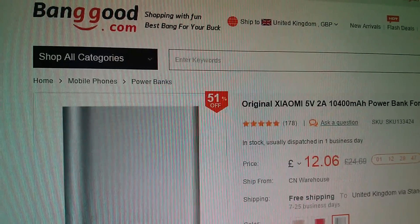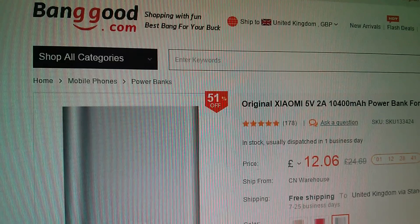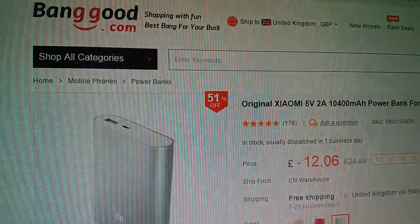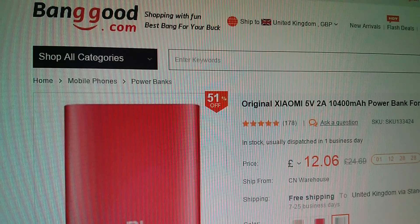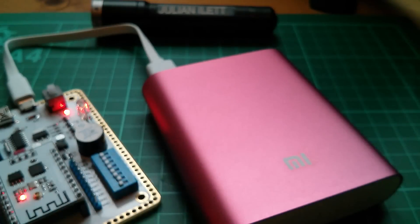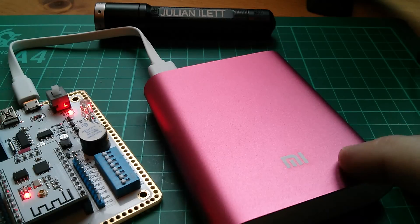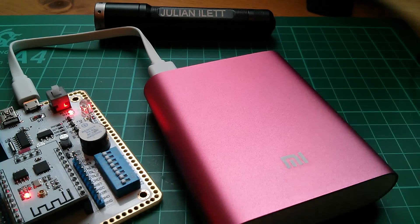Here's this item on Banggood: it's the original Xiaomi 5 volt 2 amp, 10,400 milliamp power bank. It's £12.06, free shipping, and you've got different colours available. There's a little paper manual, but it's all in Chinese. If this thing does contain 10,400mAh, that would be 4 times 2600mAh 18650 cells for just over £12, putting them at £3 each. That seems like a very economic way to be buying 18650 cells.